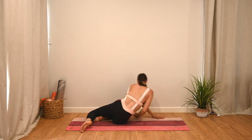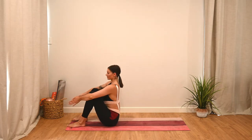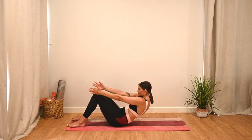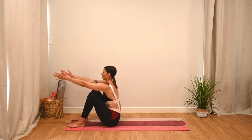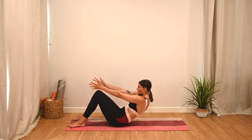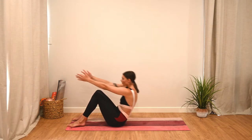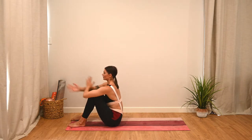Sitting with the knees bent and feet hip distance apart, we're going to reach the arms forward. As we inhale, we scoop down one vertebrae at a time, and as we exhale we reach forward to come back to sitting — only lowering about halfway down. It's like we've been punched in the stomach; we really want to create that C curve. Scoop down and then reach through the fingertips to come back forward again. Use your breath: deep breath in to lower, exhale breath to reach forward. Let's finish one last one.